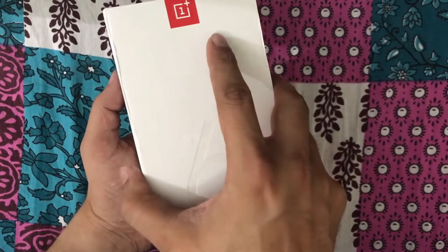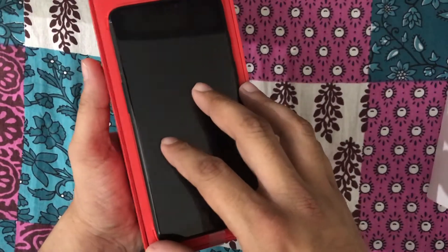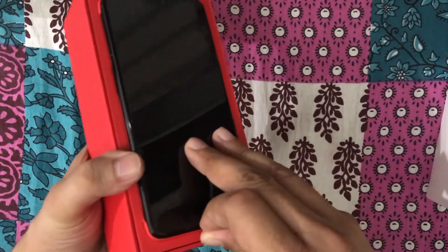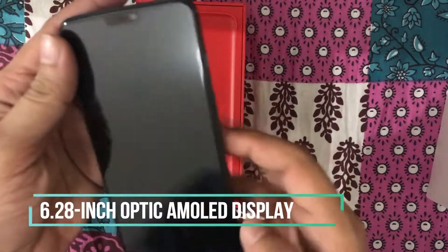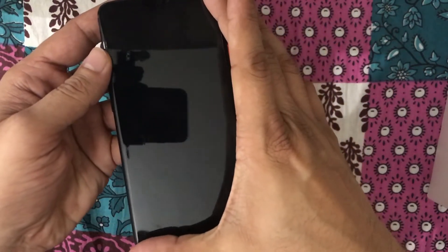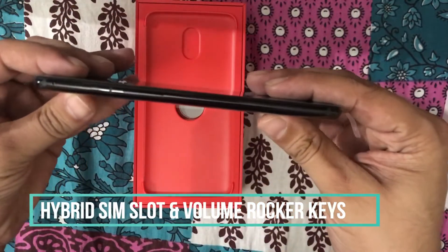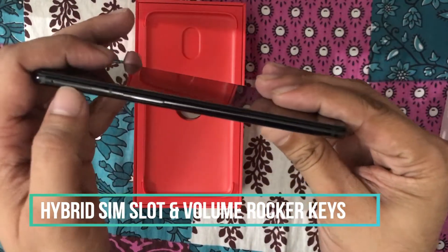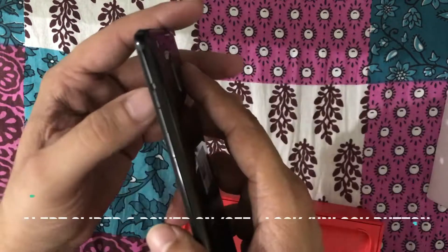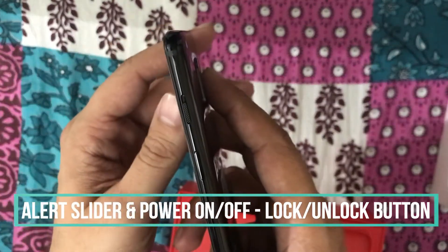Let's quickly have a look at what's inside the box. The first thing you will notice is the phone itself — the sleek, beautiful-looking OnePlus 6. The screen is bezel-less this time. On the side, it contains only the volume rocker and the SIM slot, with a noise cancellation mic on the top.